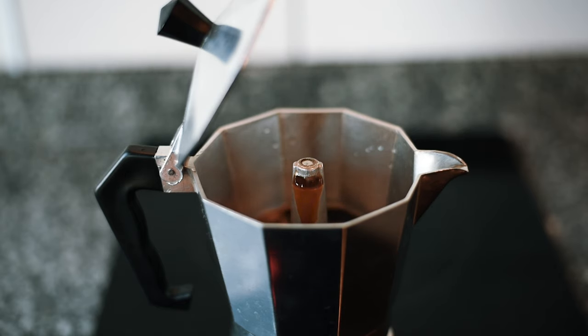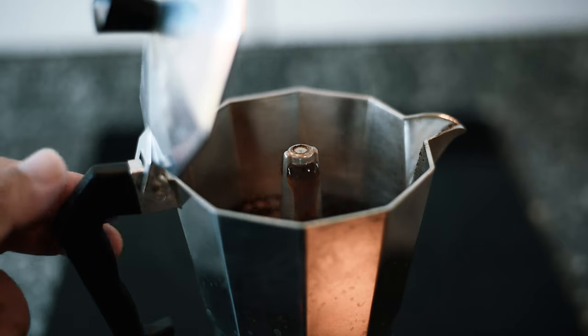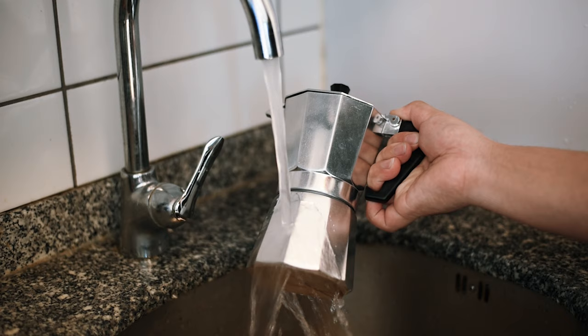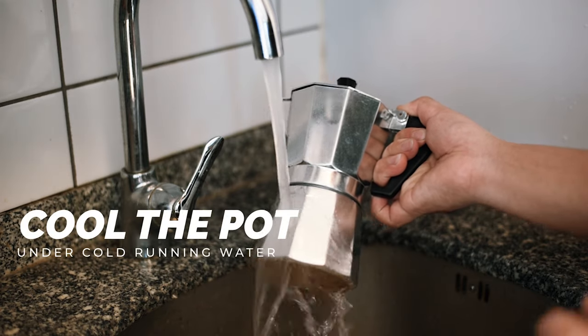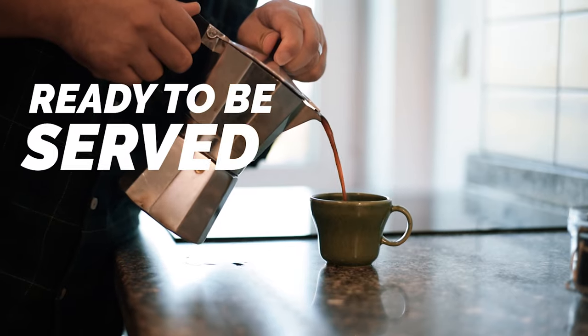Once it is hot, the pressure inside the moka pot pushes the coffee up and it flows out of the spout. Make sure to watch out for the gurgling sound and the vigorous flow. Now it's time to take it off the heat and stop the brewing process. You can even cool the moka pot under some cold running water. Your coffee is ready to be served.